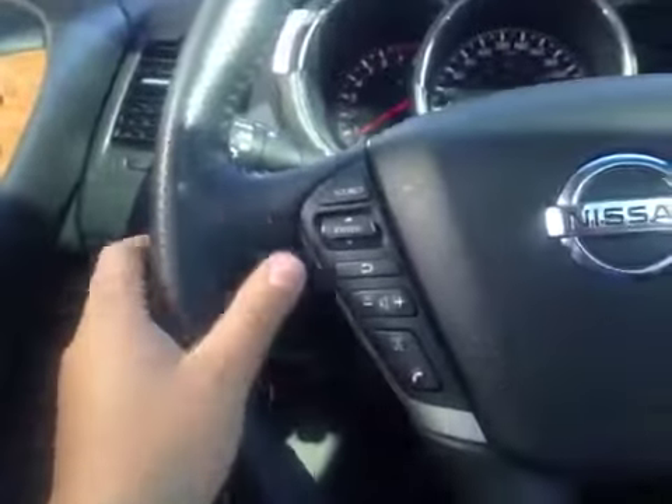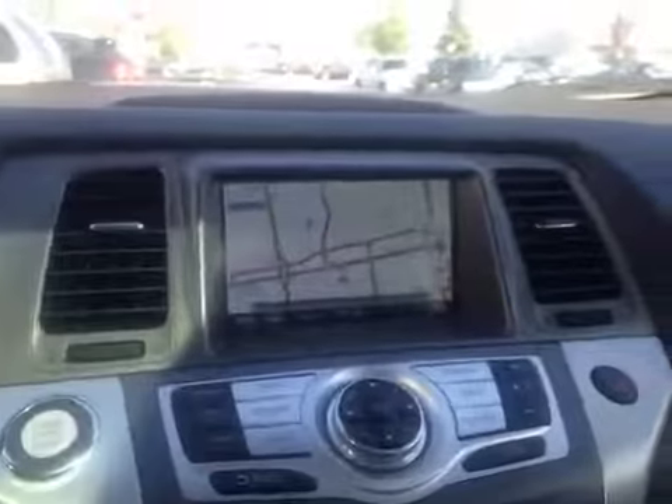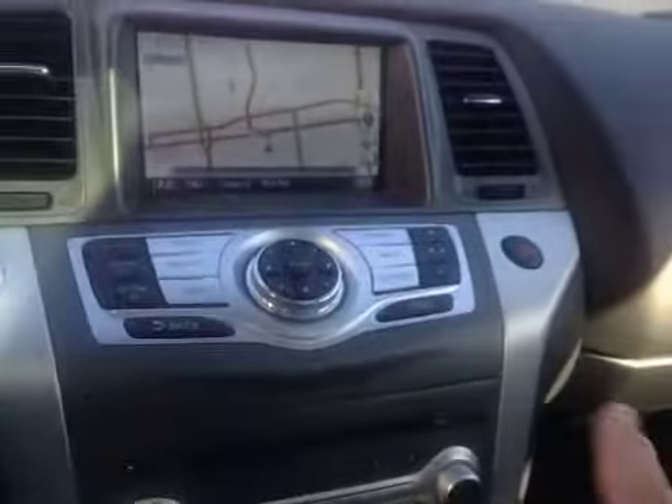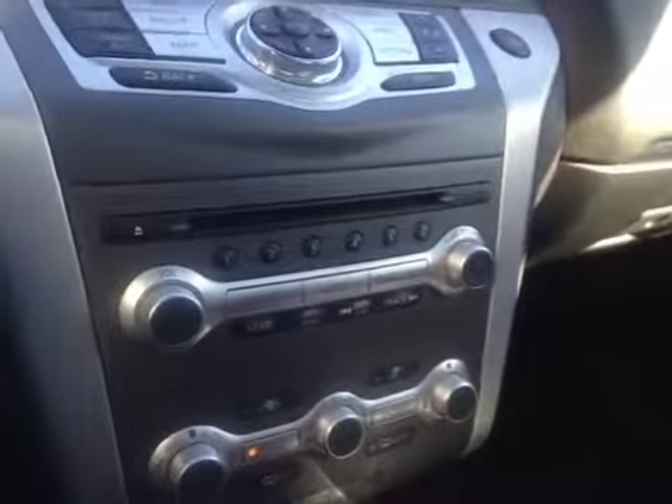Here's your dash. On this leather wrapped steering wheel we have your stereo sound system controls as well as your Bluetooth and your cruise control. In the center we have your navigation system as well as a backup camera once you put it in reverse. Just below that is all your navigation options, your AM and FM radio as well as your satellite radio and SiriusXM.